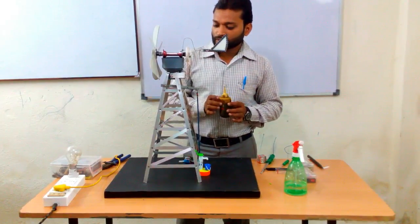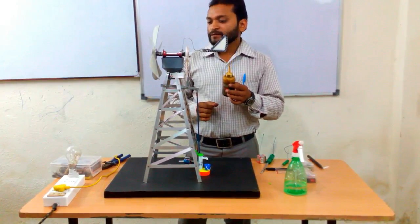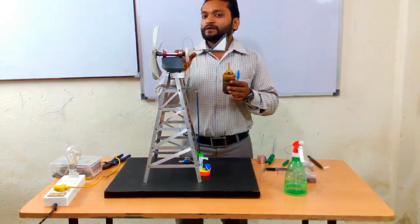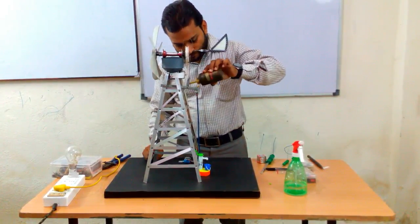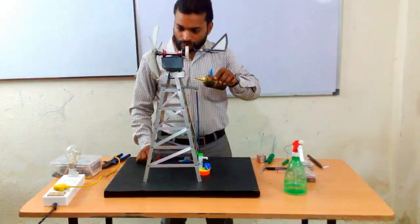Now we put some lubricant in the moving parts of this windmill so that it can work more easily.